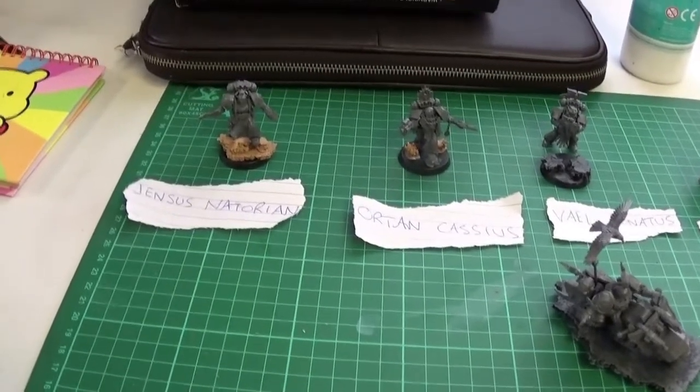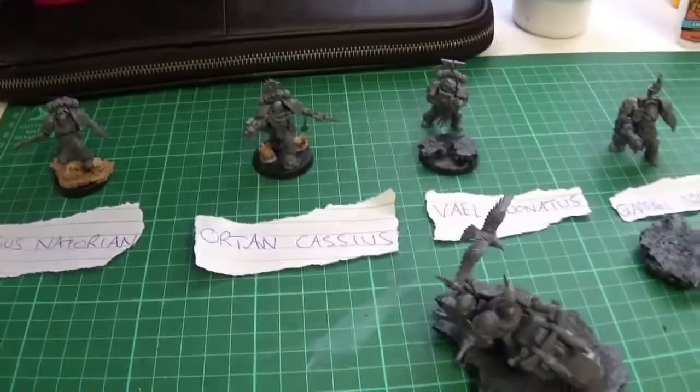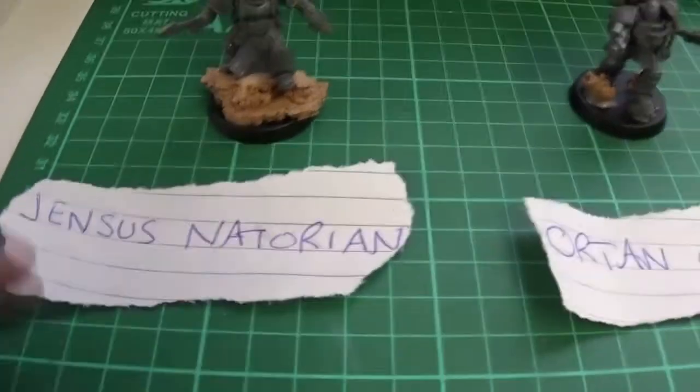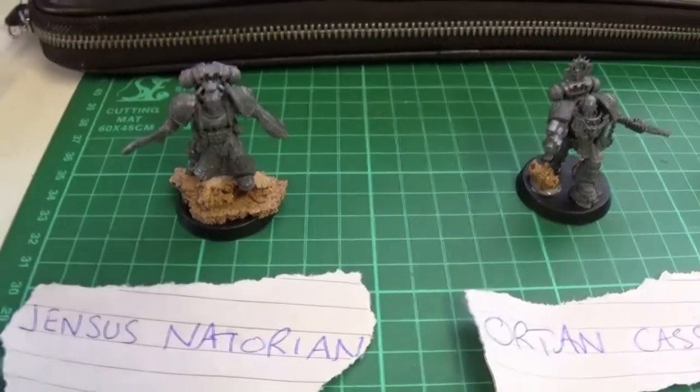Hey guys, so just a quick update on my Death Watch Kill Team Cassius. Death Watch Kill Team Cassius, that's what it's called. And I've been naming the guys I'm doing so I don't get too confused when it comes to painting them up.